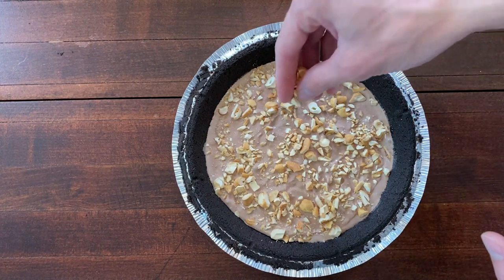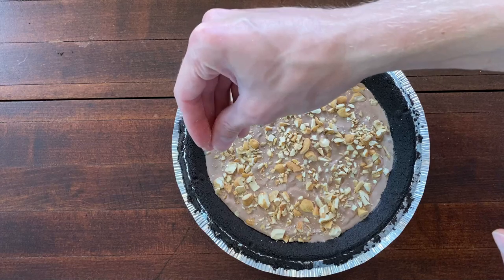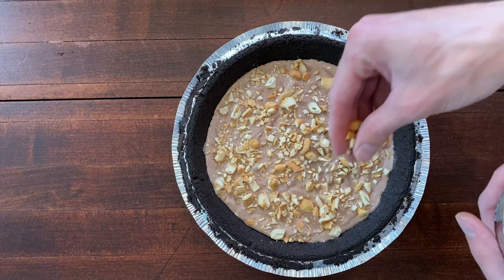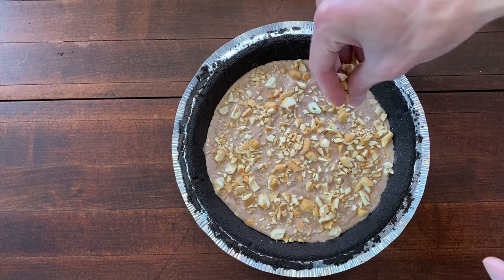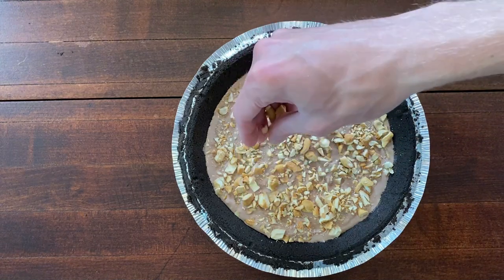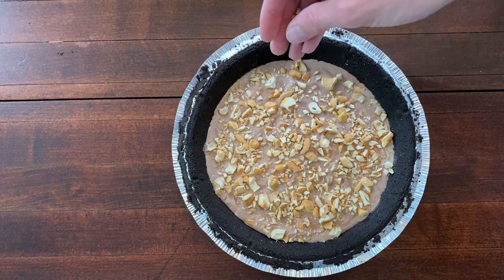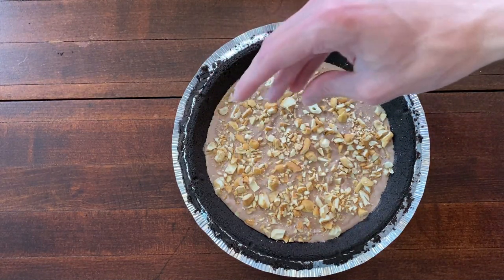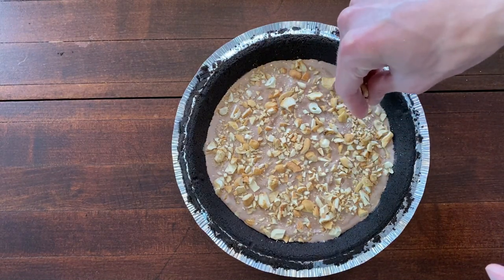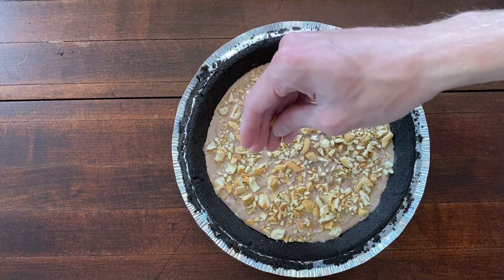You could even make a s'mores ice cream cake with a graham cracker crust, chocolate ice cream, and maybe marshmallows or something as the in-between layer. And if you make these in a glass pie plate or baking dish, you can make more of it for larger crowds, and they're usually deeper so you can add even more fun layers if you want.